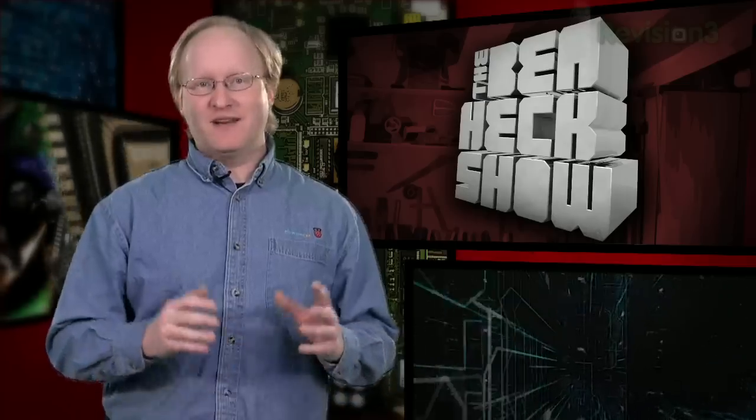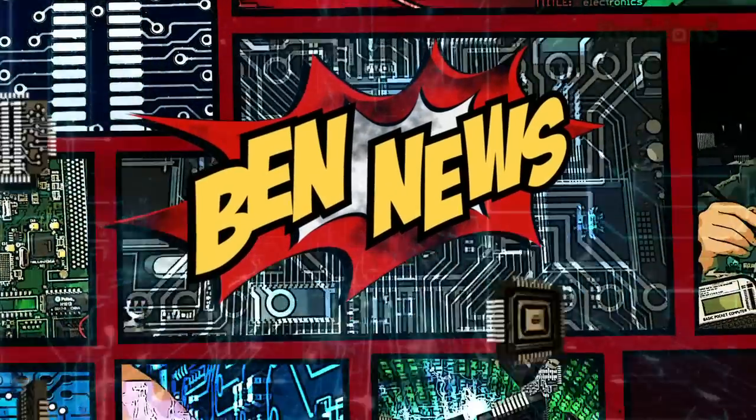Now that you're up to date, let's take a look at what I came up with and see what else we need to do to get the Nintendo working again. But first, the news.